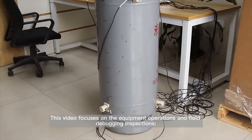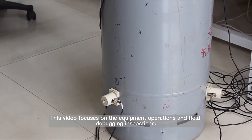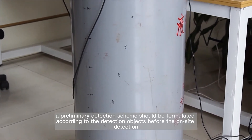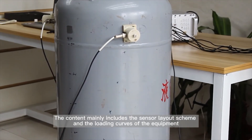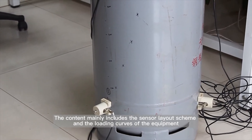This video focuses on equipment operations and field debugging inspections. First of all, a preliminary detection scheme should be formulated according to the detection objects before the on-site detection. The content mainly includes the sensor layout scheme and the loading curves of the equipment.